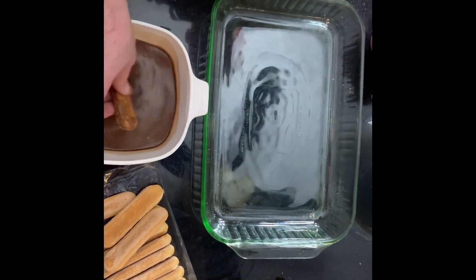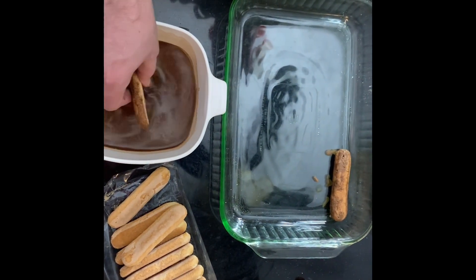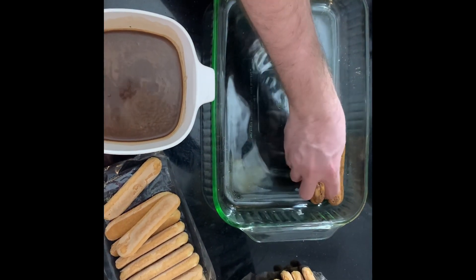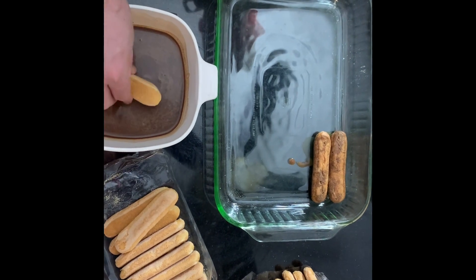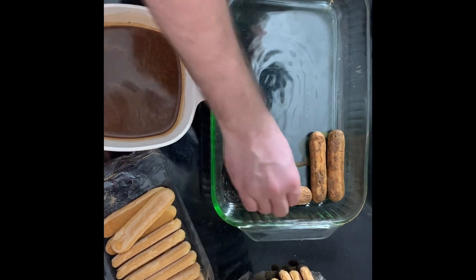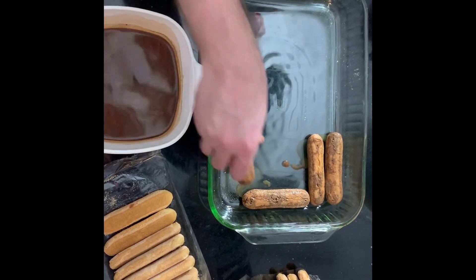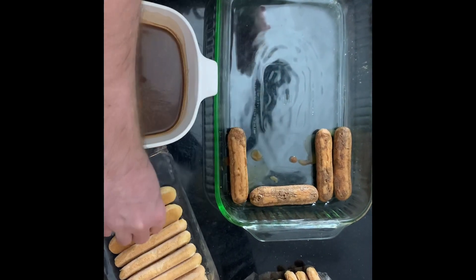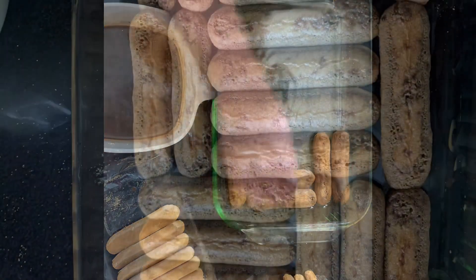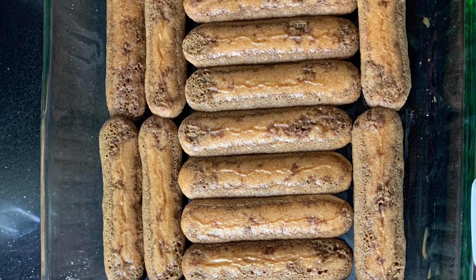Now you're going to take your ladyfingers and dip them quickly, about one to two seconds each side. Then lay them in your 9x13 baking dish, or whatever size dish you may have, spreading them all over the bottom in any kind of pattern that will fit your dish. You can see that layer there with the soaked ladyfingers.